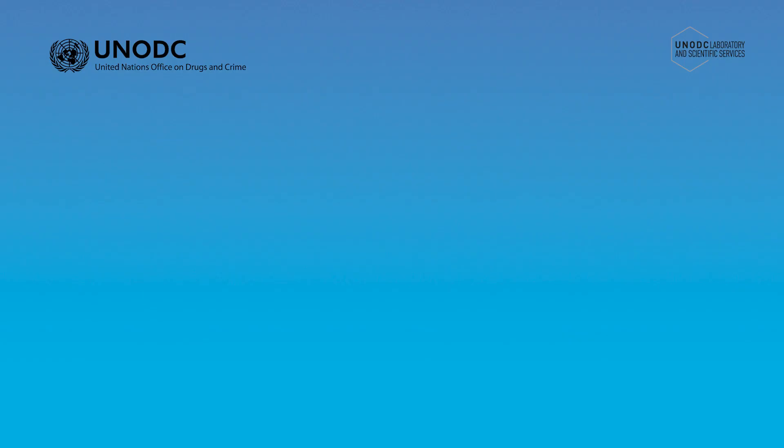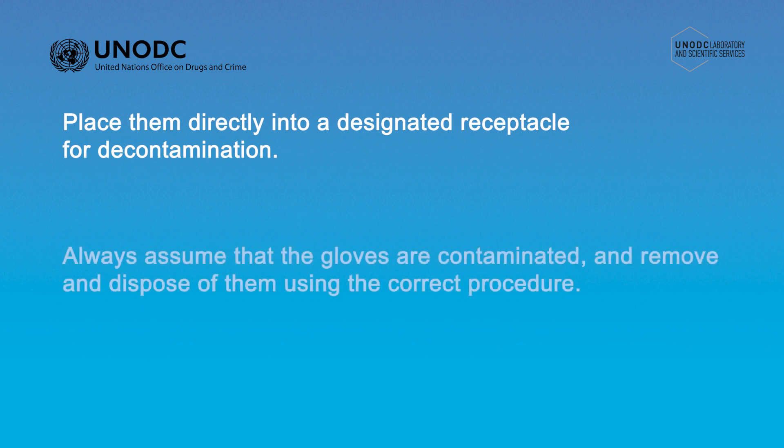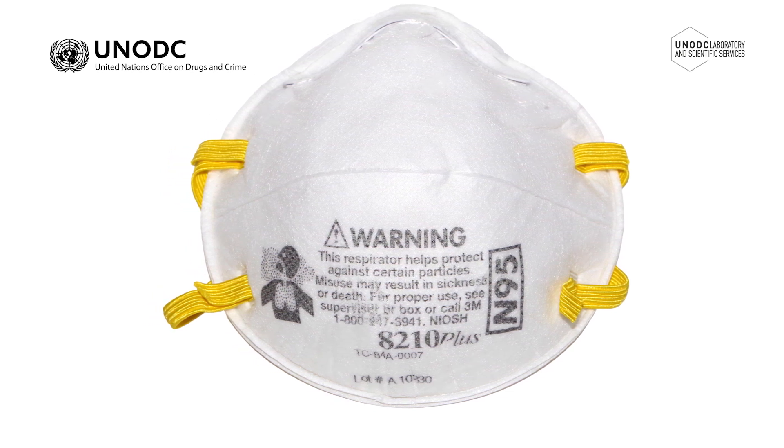If masks are being decontaminated for reuse due to supply or emergency conditions, place them directly into a designated receptacle for decontamination. Always assume that the gloves are contaminated and remove and dispose of them using the correct procedure. Never put a used mask back into a vehicle or duty bag, as this can result in secondary contamination or exposure.